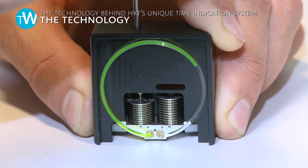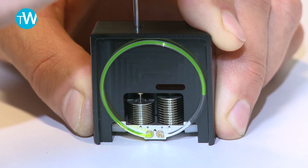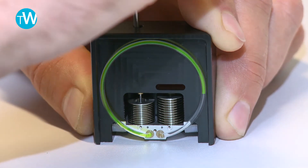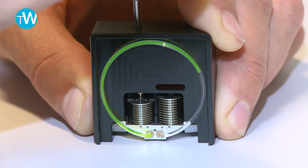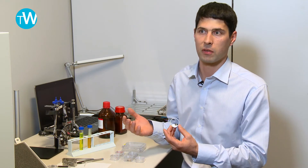The fluidic part of the HYT watch is composed of two flexible chambers and a display area, which is a glass capillary. Inside the reservoir we have two fluids. The first challenge we had to solve is that the fluids must not mix together.